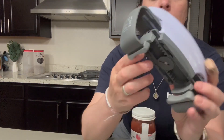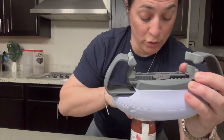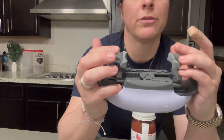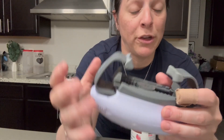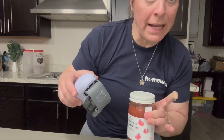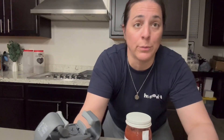So this thing is incredible. This inner part right here is going to grab the lid itself, and this outer part is going to grab the jar. So it's gonna hold the base in place while it turns for the lid. This thing is super cool, I very highly recommend it.